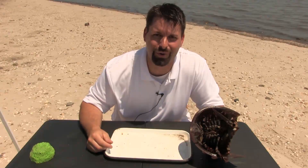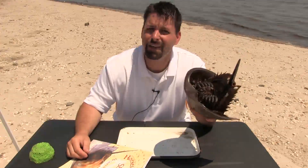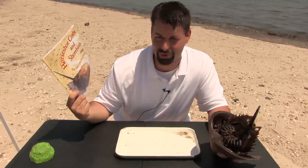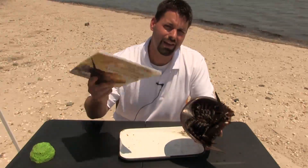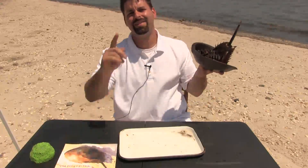Horseshoe crabs are so cool. If you want to learn more about the parts of a horseshoe crab, check out our links in the video description, or this really neat picture book, Horseshoe Crabs and Shorebirds by Victoria Crenson. Science is so cool. Horseshoe crabs are so cool. And I have to go put this guy back in the water. Thanks for watching.